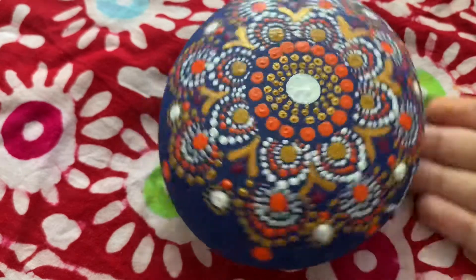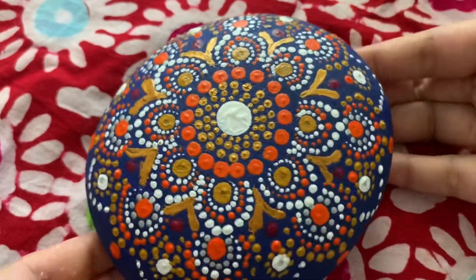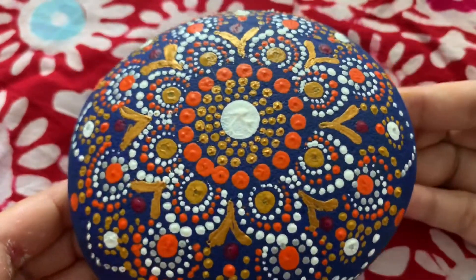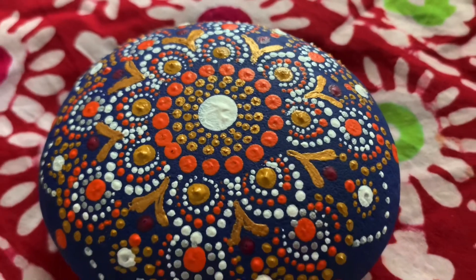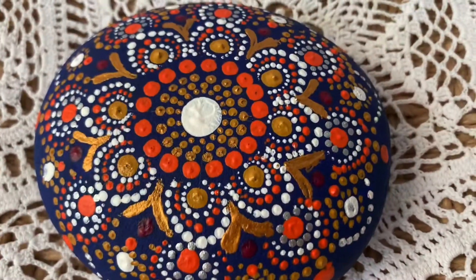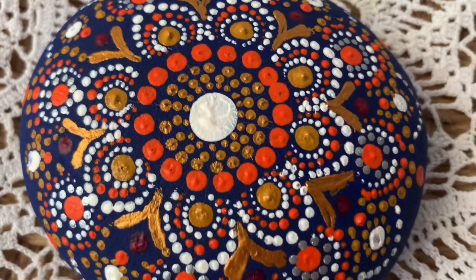Please let me know in the comments what kind of craft design or dot design you want to see from me. Your comments give me a lot of encouragement. If you like this tutorial, please don't forget to subscribe to my channel. Thanks for watching.